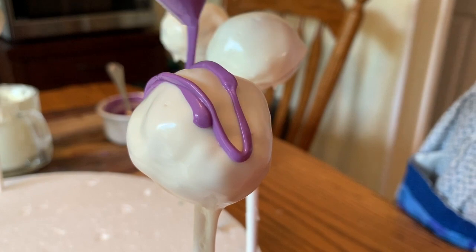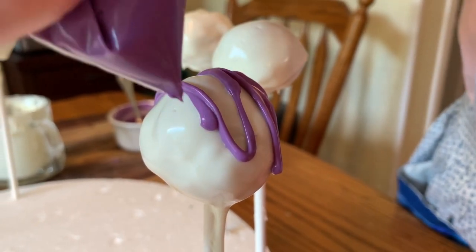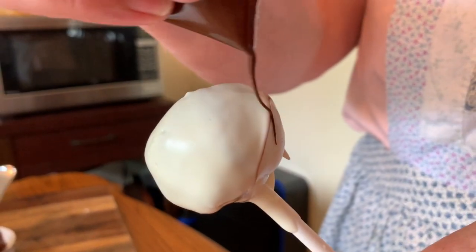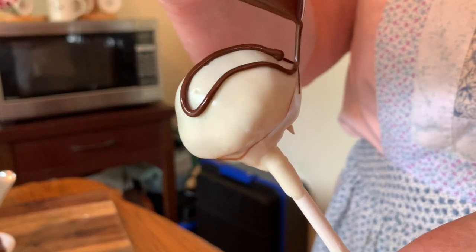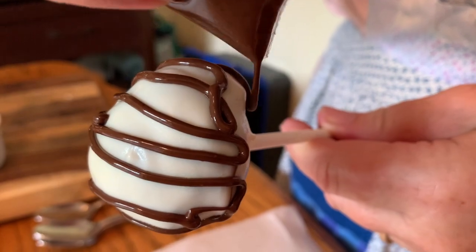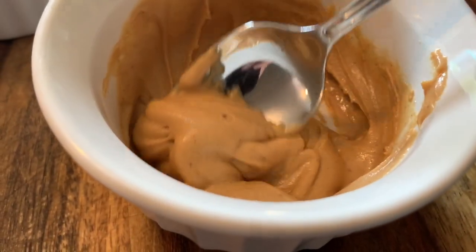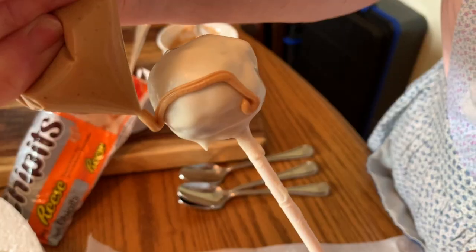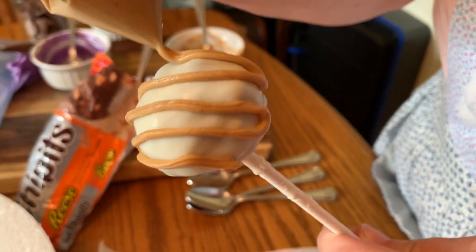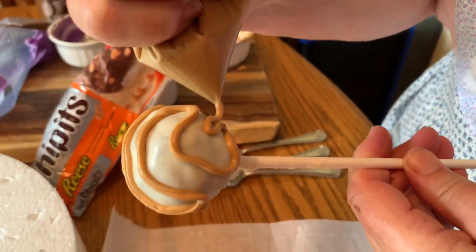If you're going to use the purple white chocolate, that would have to be melted up ahead. You just take a ziploc baggie, cut a little corner out of it — that's all I used for drizzling. For the milk chocolate drizzle it's the same thing: ziploc baggie, cut a corner out of it. I put a little bit of parchment paper down below to catch the drips. For the melted peanut butter chips, again use a ziploc baggie and just zigzag it back and forth in whatever pattern you want.